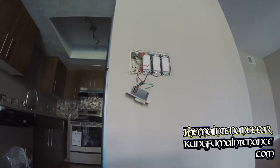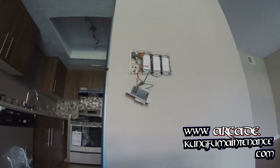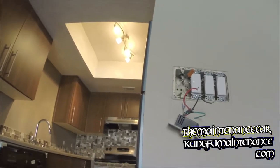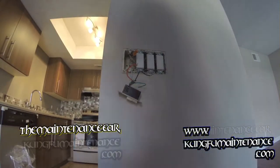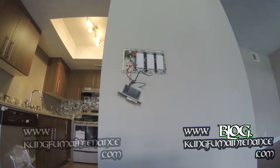No big deal there. Yep, there's the kitchen light — so that's what's going on. Just disconnect it and we'll reconnect our new switch.